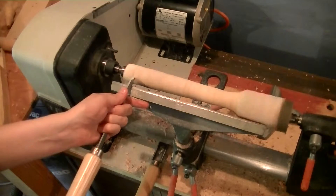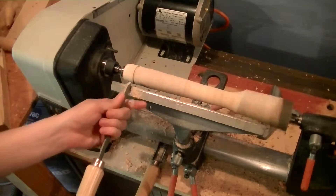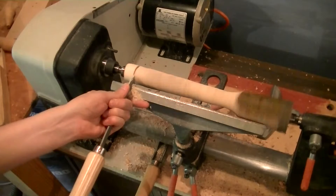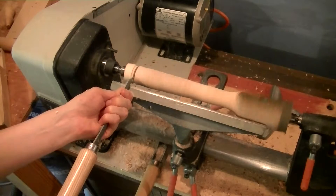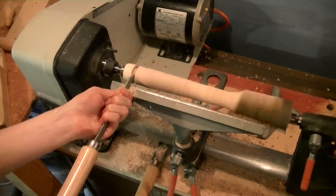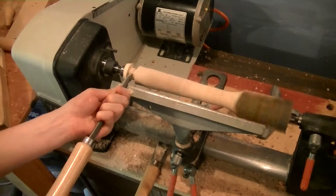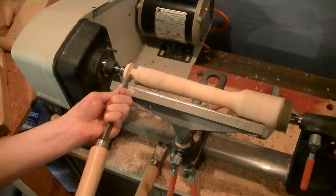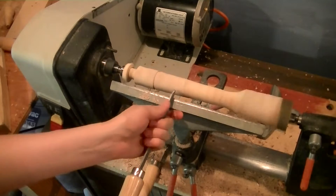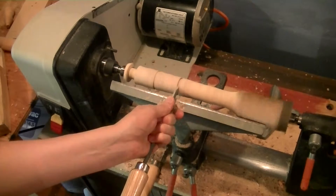I start by marking out some lines. I'm making a tenon which will fit into the base later on. Cutting out four lines here, just using the parting tool.